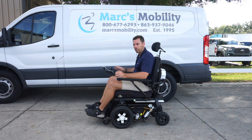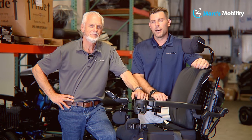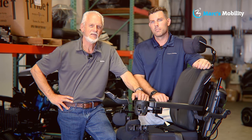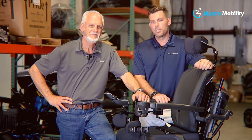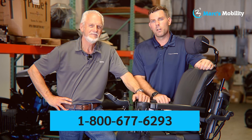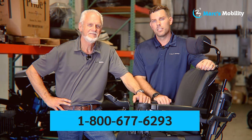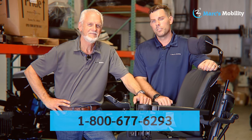If you have any questions, this is the Forefront 2 HD by Quantum — give us a call. I'm Mark and my name is Alex. We're co-owners of Mark's Mobility. I started this company in 1995. We sell many products, not just what you see in this video. If you have any questions or concerns, please call us at 800-677-6293. Thank you and have a wonderful day.